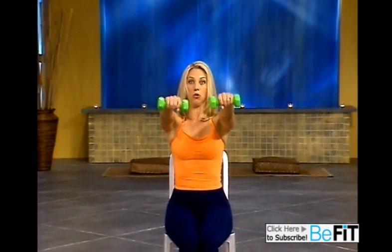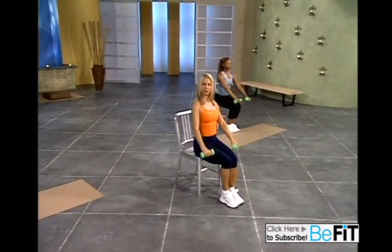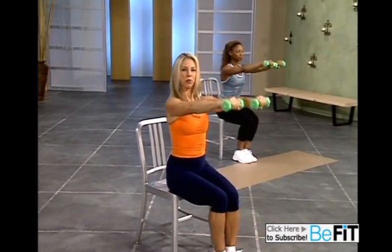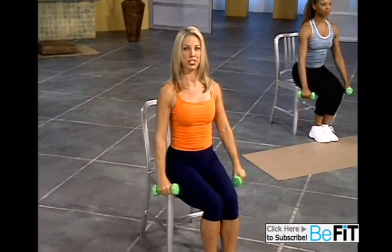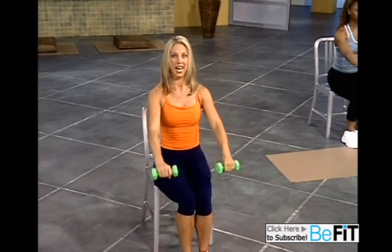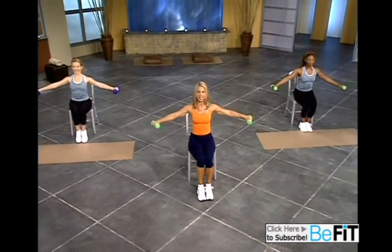Let's take it forward. Lateral raises — good. Out for the shoulders, the deltoid muscle. And take it forward. Functional exercising to strengthen your body. Beautiful proportions. Keep your back straight. Hold it up there. Take your time. Hold it up. Use the muscles. Back is straight.